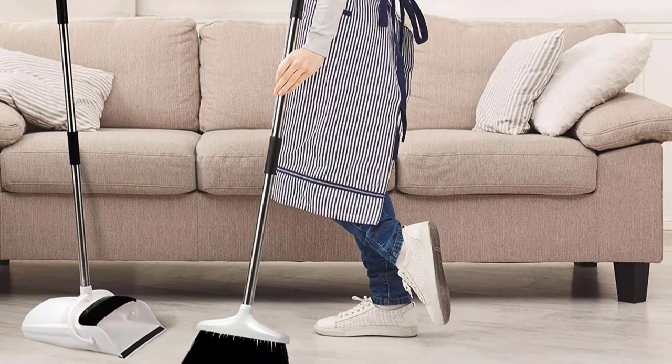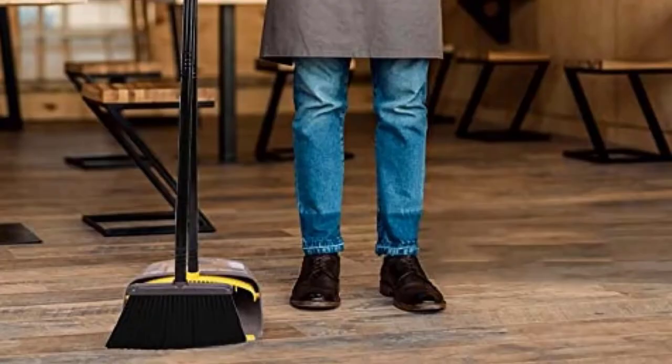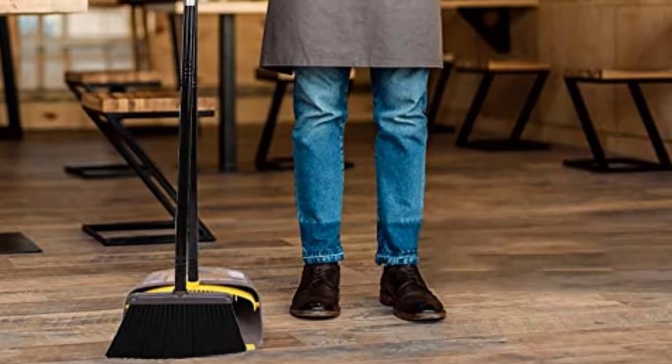Also, the sturdy plastic dustpan locks open and has a flexible rubber lip on the bottom and a strip of teeth along the top. This makes it easy to comb dirt and hair from the bristles while preventing particles from being swept underneath. The compact set can be stored virtually anywhere — the handle can be hung from its hook or attached to any broom holder.